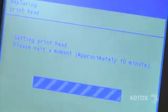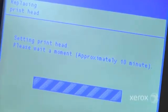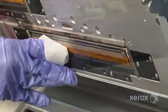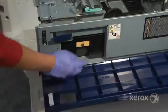The print heads are designed to last for an average of 3,000 milliliters of ink. In addition to print head replacement, there are just a couple of other operator maintenance tasks, such as changing ink containers, periodic wiping of the print heads, and changing of the waste ink cartridge.